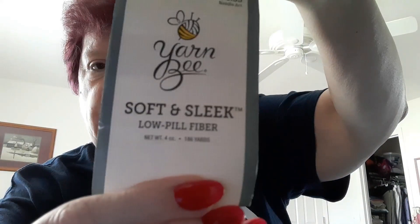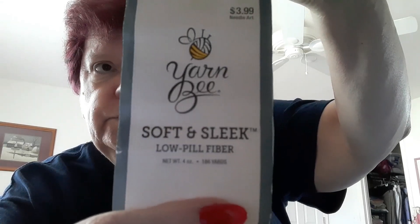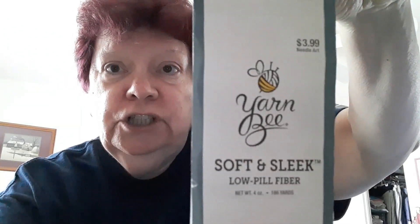I made it back home from Hobby Lobby! I'm sorry it wasn't a big yarn haul, but I went for something specific — the Yarn Bee Soft and Sleek in the color Oatmeal. It's a number four, and I'm so happy because I started a hat and ran out. I lost at Yarn Chicken.